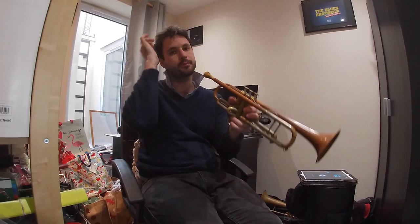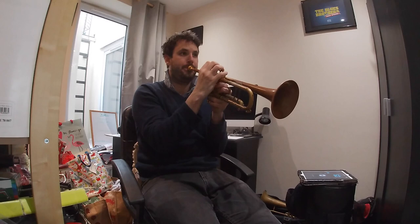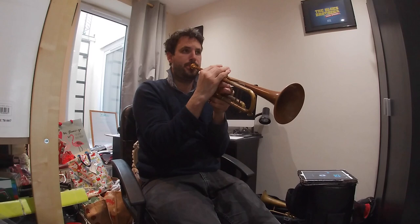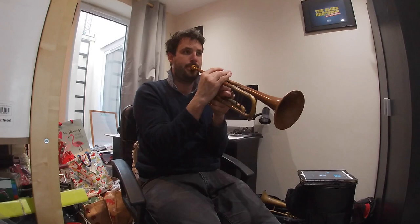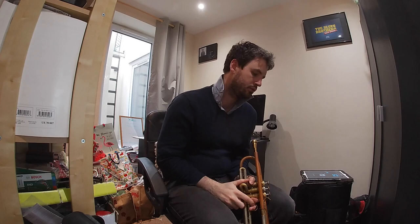So I'm just going to do that for a little while. I'm going to go down one octave. If you watch my corners, you might see the move — you might see what I'm talking about.